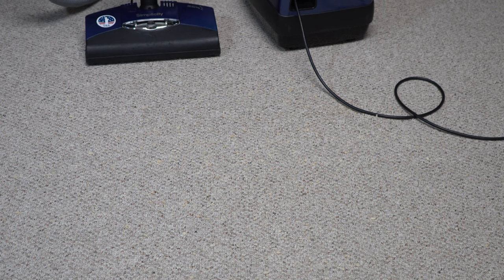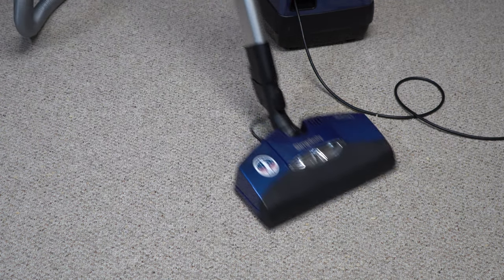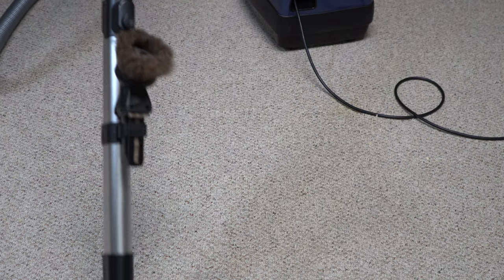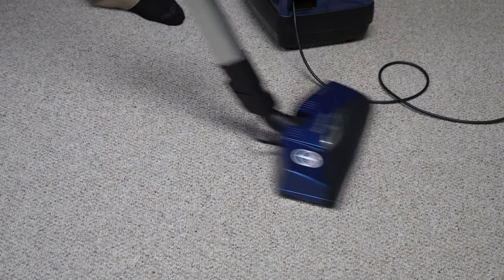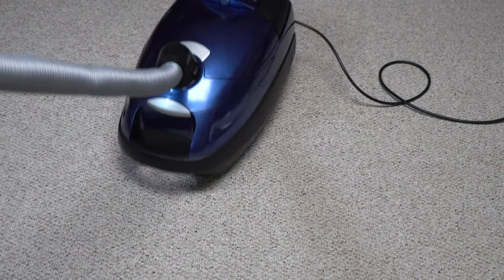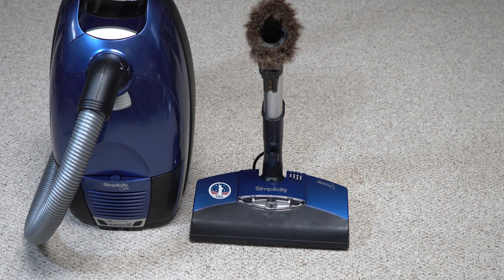Let's suck some of these Rice Krispies up. While we're running this, I want you to look how dim the LED bulbs are in this nozzle now. So that's my little blue Simplicity canister. I hope you've enjoyed it — this really is something I'm excited to have in the collection. These were so rare back in the day. There weren't a lot of these sold, and here we are over a decade later, and there's hardly any of these around. Very collectible, very cool. It's a shame that Ciccone didn't update this design.